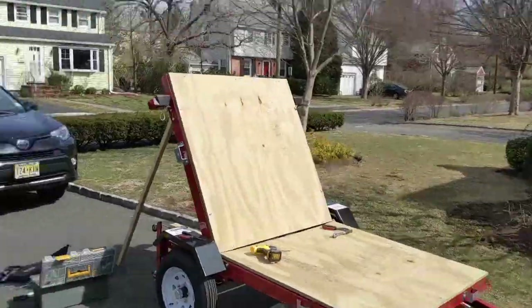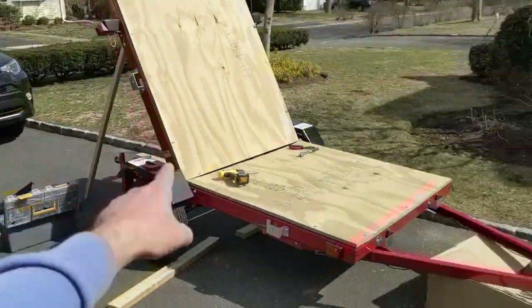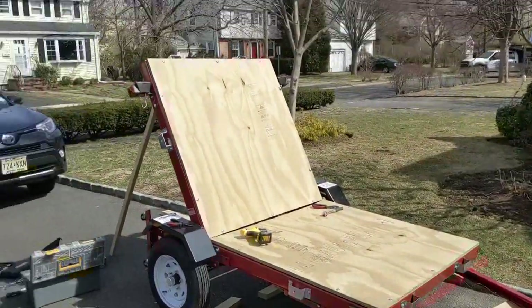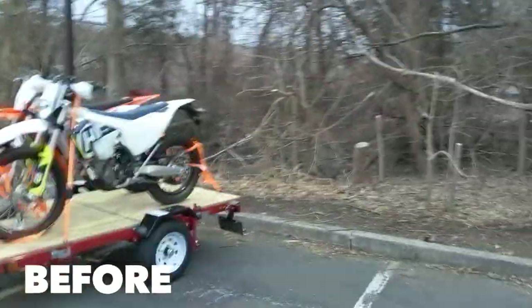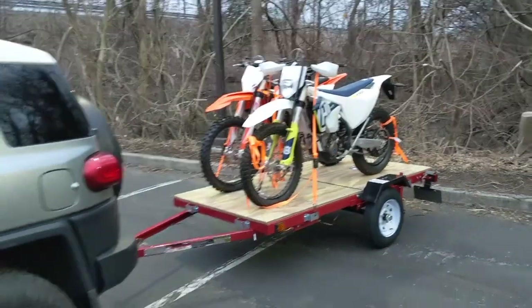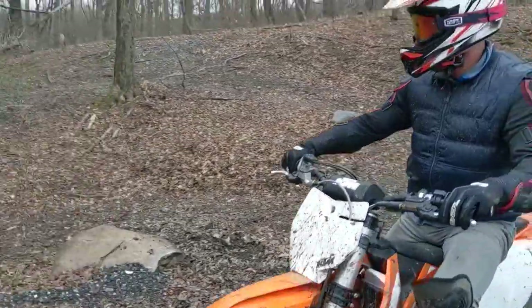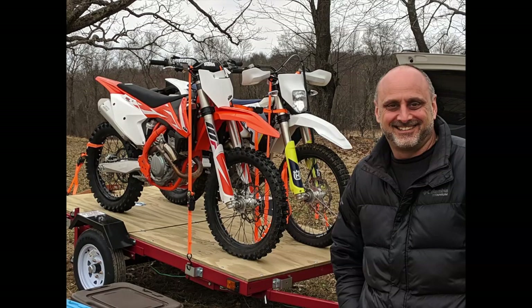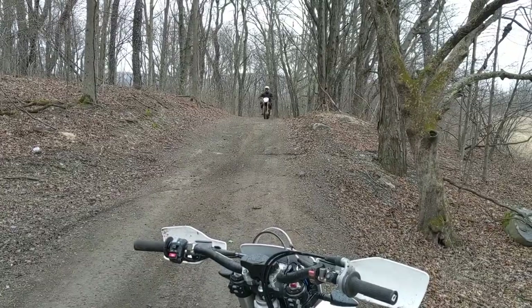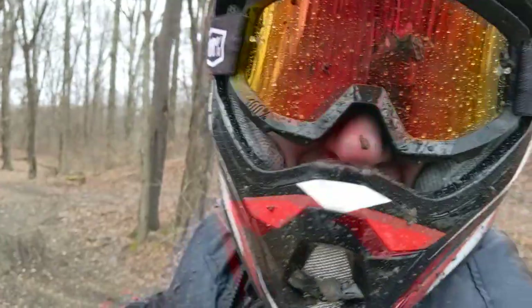Next day, I'm finishing up the wood decking — three-quarters-inch treated plywood. It's going to be a flatbed to load two bikes on it. Bolting it on now. This is why you really need the trailer. Pretty cool, huh?